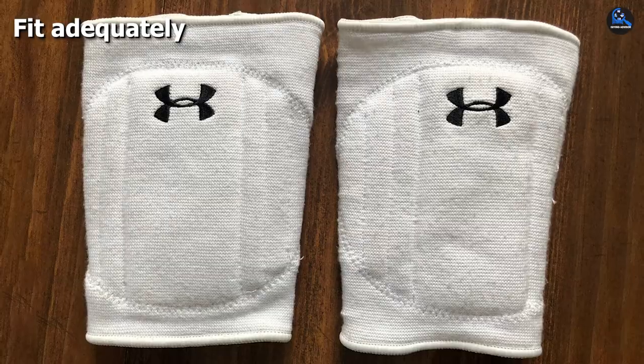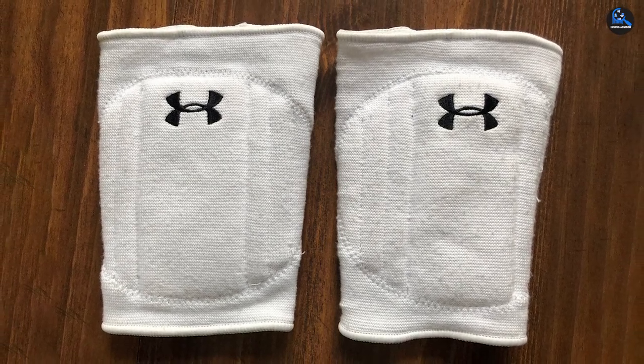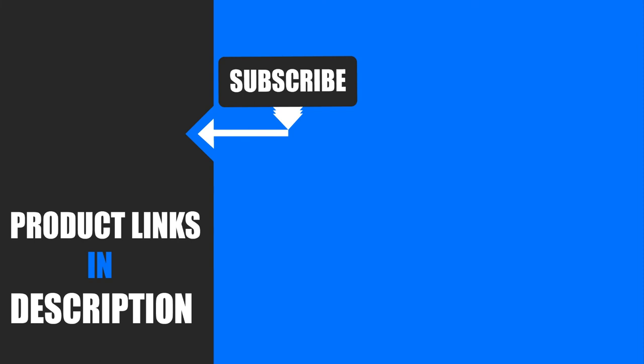That's all for today. Thanks for watching. We upload all types of product review videos with buying advisory points every single day. So don't forget to subscribe and click the bell icon for upcoming video notifications.